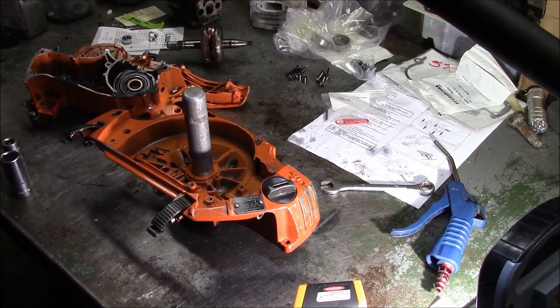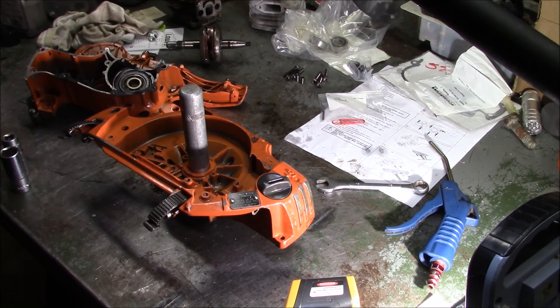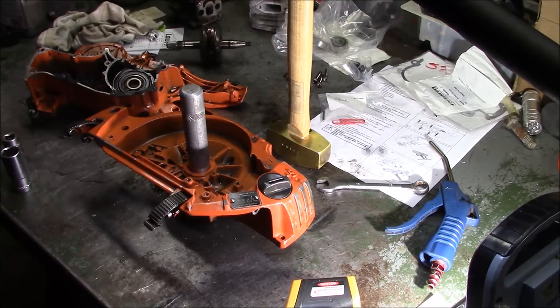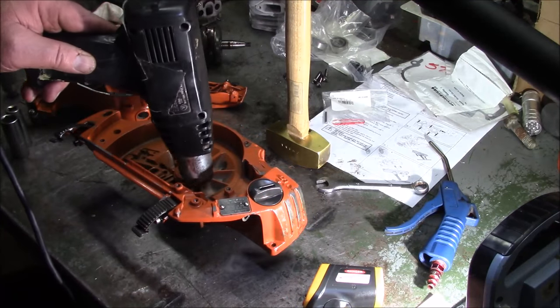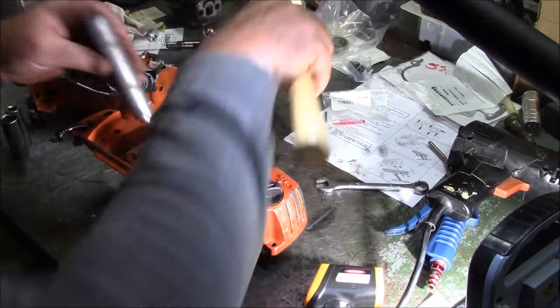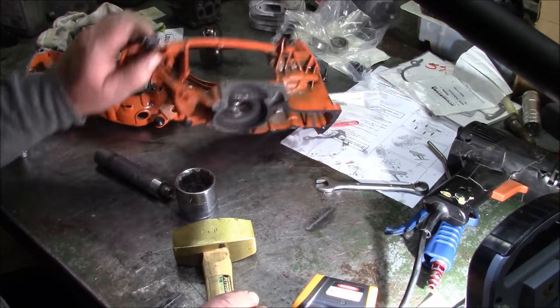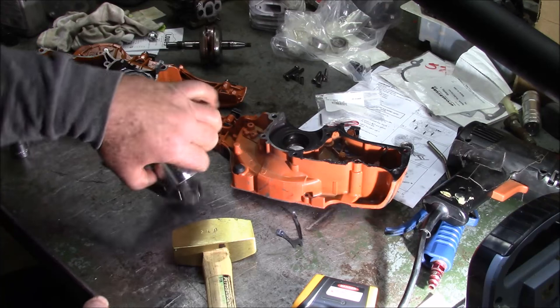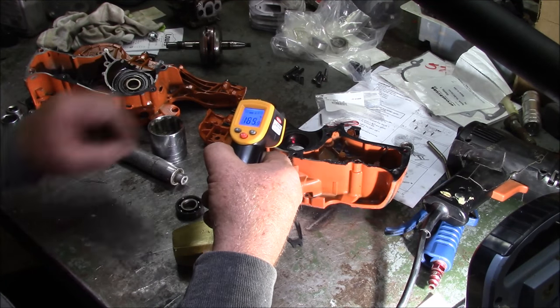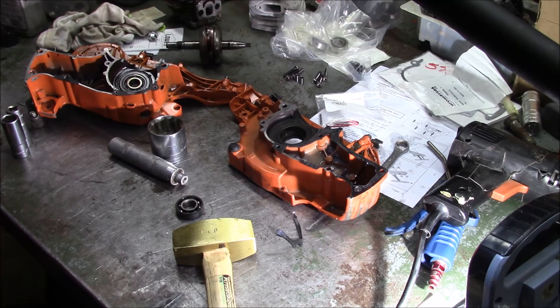There you go — look at that. That makes me happy. I've been on the hammer kick for a while, so I'm going to continue that approach because it's something that everybody can do — not everybody has a press. At this temperature it says 250 degrees, that bearing popped right out. I did not have to go to 200 degrees Celsius. I went to 200 degrees Fahrenheit and it popped right out of there.